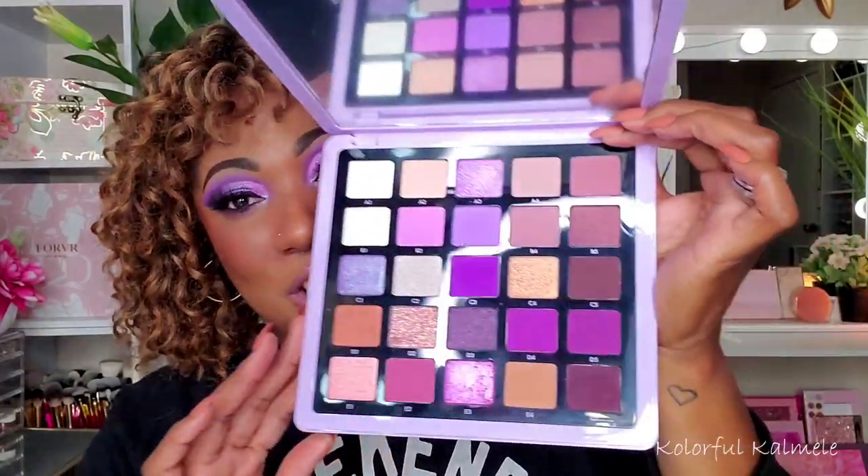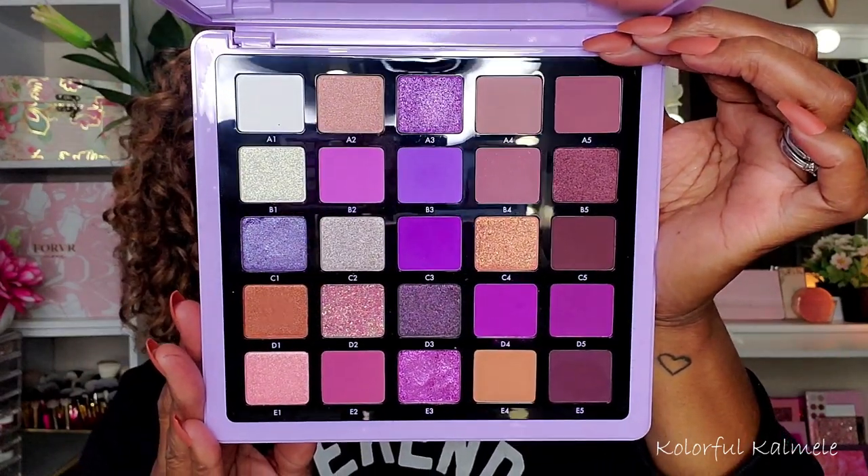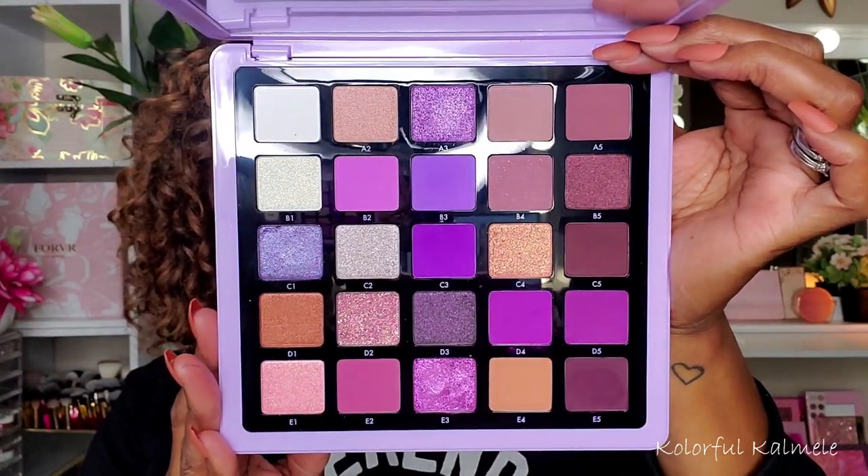Let me give you a closer look — absolutely gorgeous. If you're not into purples, don't buy this palette because it is a purple palette. This is what I felt the other blue-purple palette should have been — the one with the bold purple packaging. I don't remember what volume it is, but this is what I thought that was going to be.